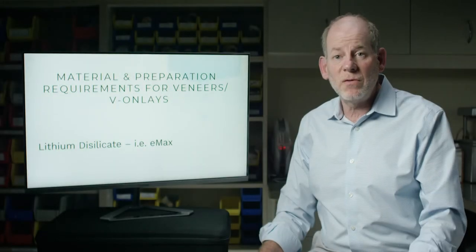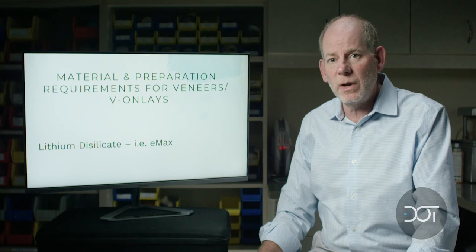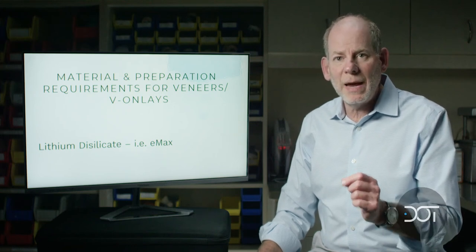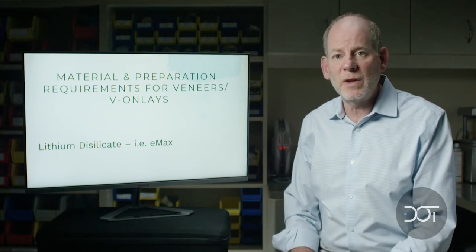There are several materials available in today's dentistry for doing veneer onlays. We could use feldspathic porcelain, a tried and true material that we've used for decades in dentistry. Another material commonly used is Emax or lithium disilicate. A third option is zirconia.